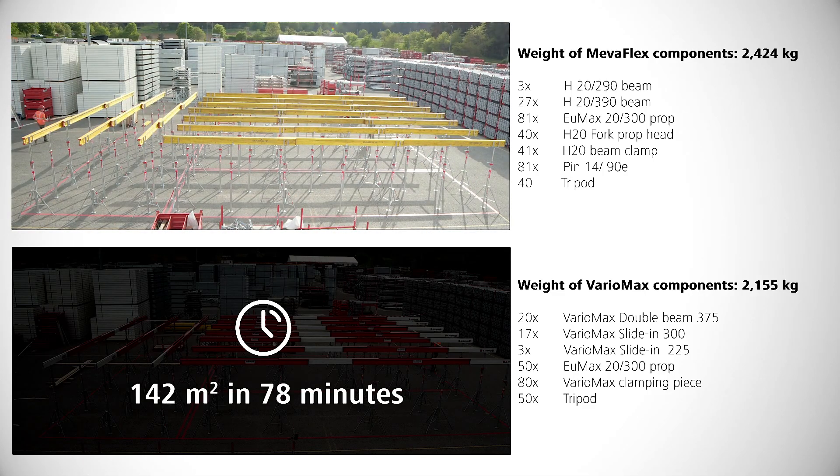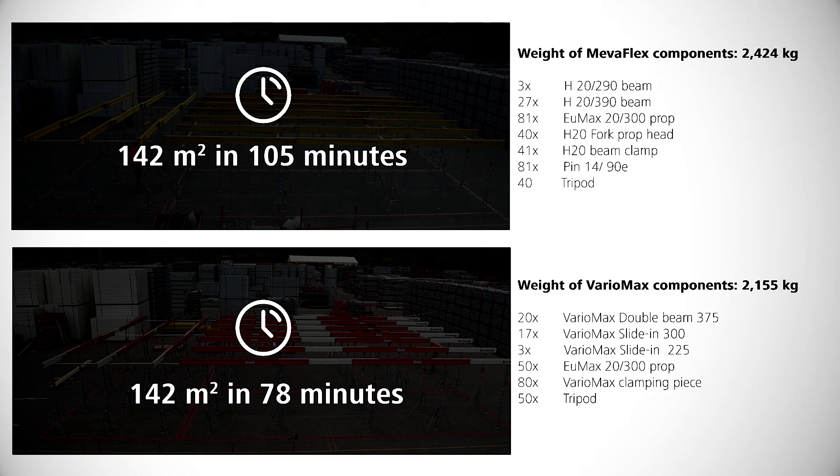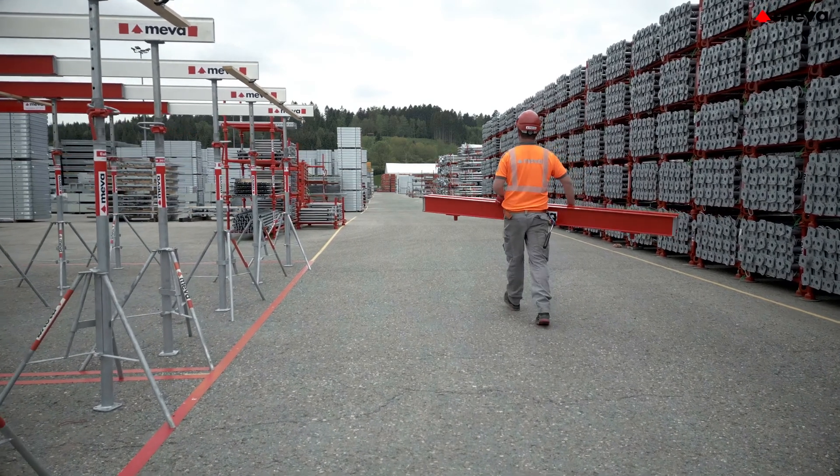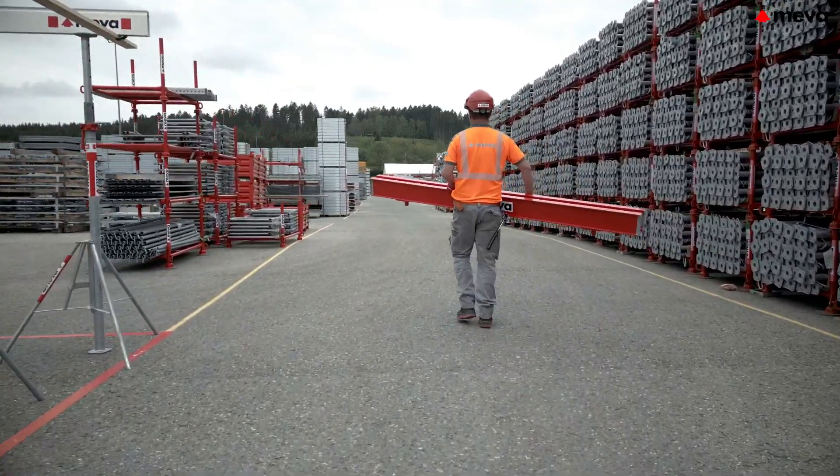The time measured for assembly is one-third less than for the conventional method using MivaFlex. Variomax also convinces with regard to weight, as the total weight of its components is approximately 12% lighter than MivaFlex.